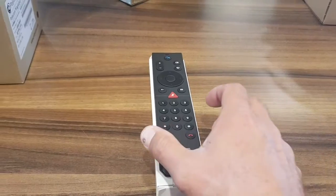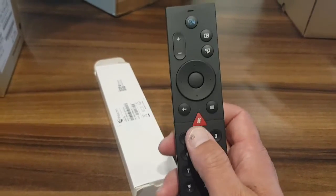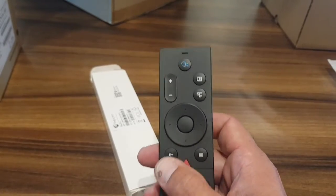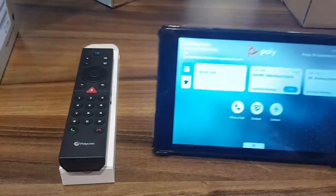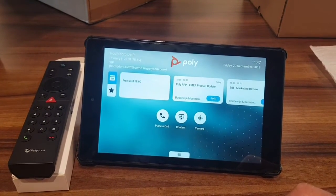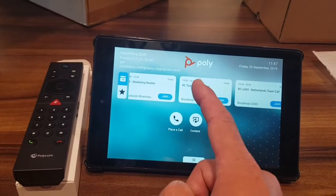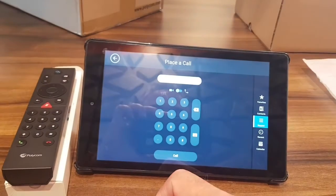Also included is the Bluetooth remote — very simple to get you started quickly, with dialing, hang up, mute buttons, camera controls, content sharing, and a voice button for future voice control functionality not yet available today. There is also an app — here I'm using an Amazon tablet with the app installed on Android — and you can use the system from the app to join meetings on the RPG 7500.